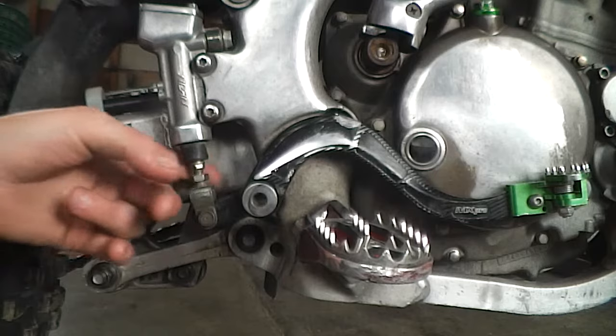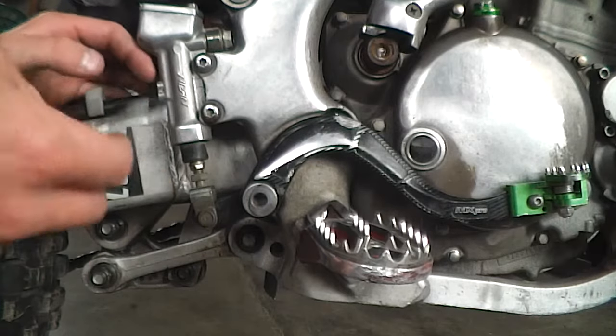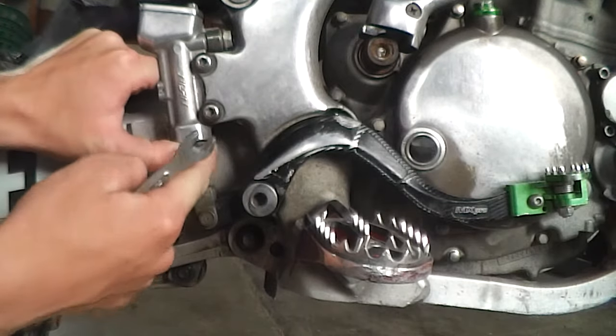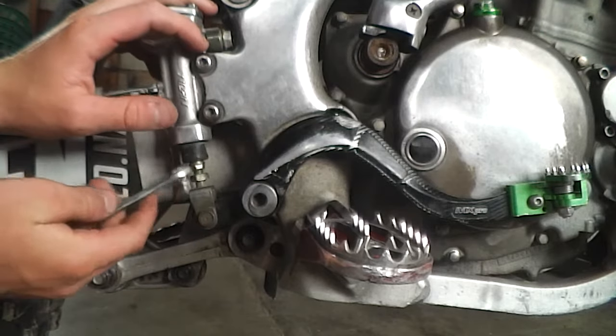Depending on how far up or down you want to go with the lever depends on how far you put your nut. Next, we're going to want to push the boot up here. If it stays there, that's fine — it's not too far up. Then we're going to want a 10 mil.